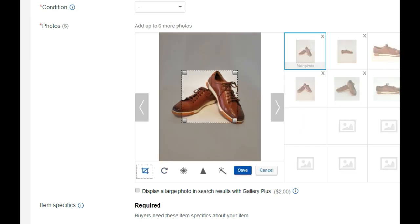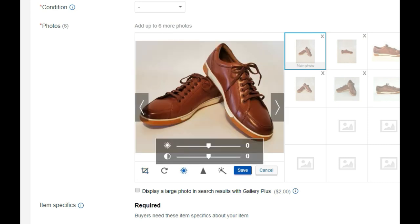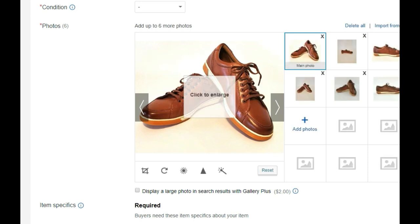Again, we're going to crop it — you see it's the first one down there in the tool bar. Get all that shoe in that little square. Now we're going to increase the brightness — that's the one on the top — and increase the contrast. Look how much better that photo looks. And increase the sharpness to bring out the detail of the stitching and the laces. That looks great.